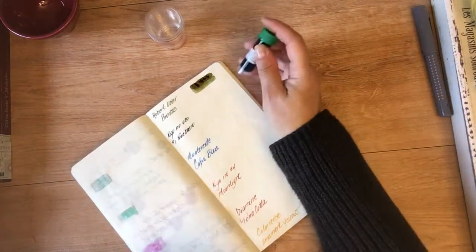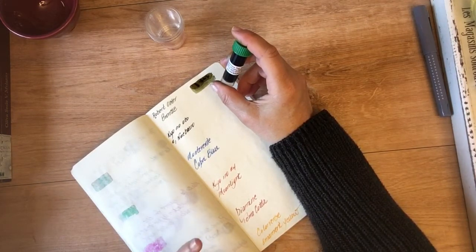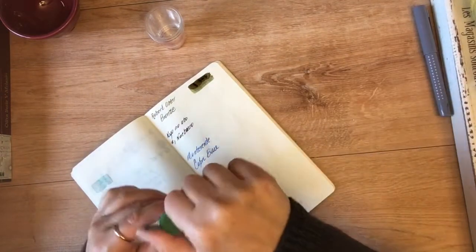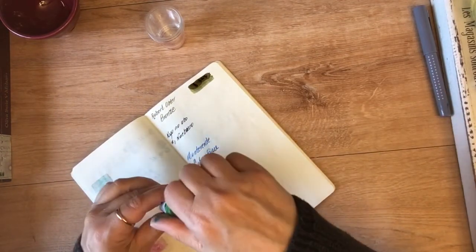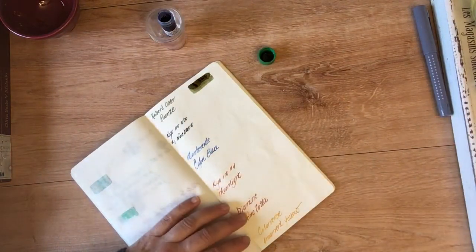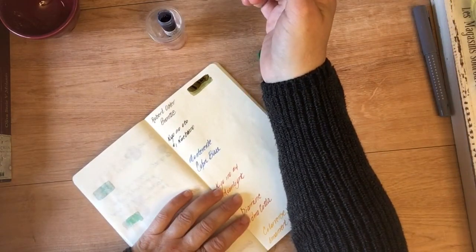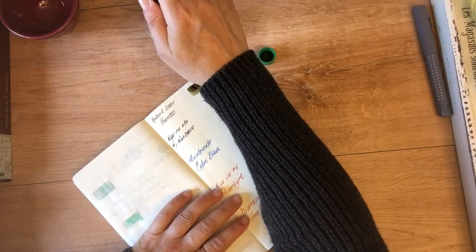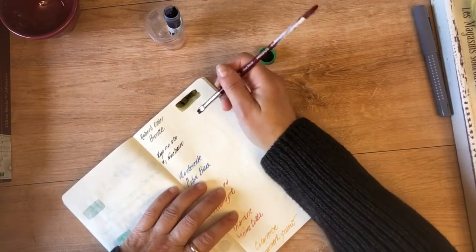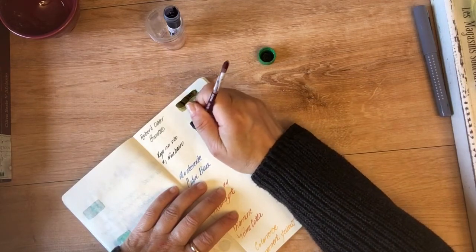The next one I got — I'm going to butcher this — it's the Kyo-no-Oto Raven Black. I'll list the name below. This is from the TAG stationery store in Japan; they have their own brand of inks. This one is supposed to be a black, but in the color swatches online it looked like it had hints of brown and dark blue, so I was intrigued by that — it didn't seem like a very standard black color.